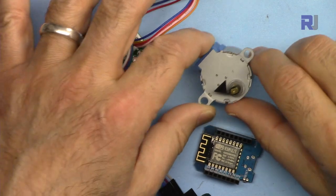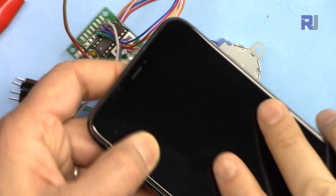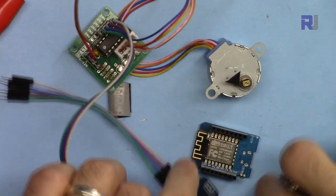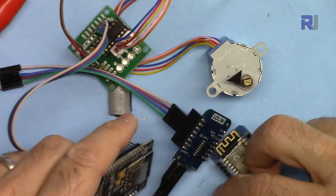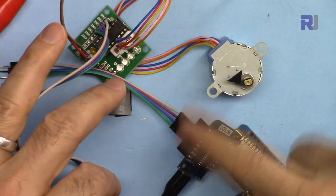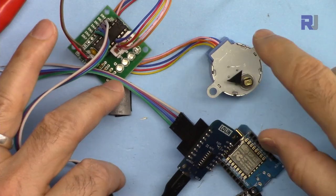There are some applications where you need to control this motor using your mobile device, or maybe from your browser or tablet over ESP8266 — either D1 mini or NodeMCU, it doesn't matter. I've written the code for this so you can easily control this motor, either send it clockwise or counterclockwise, start or stop.